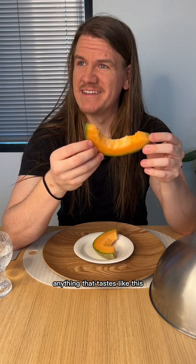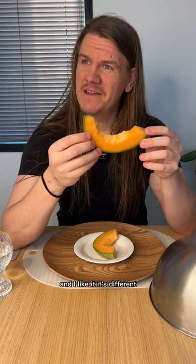I think I've never tasted anything that tastes like this, and I like it. It's different.